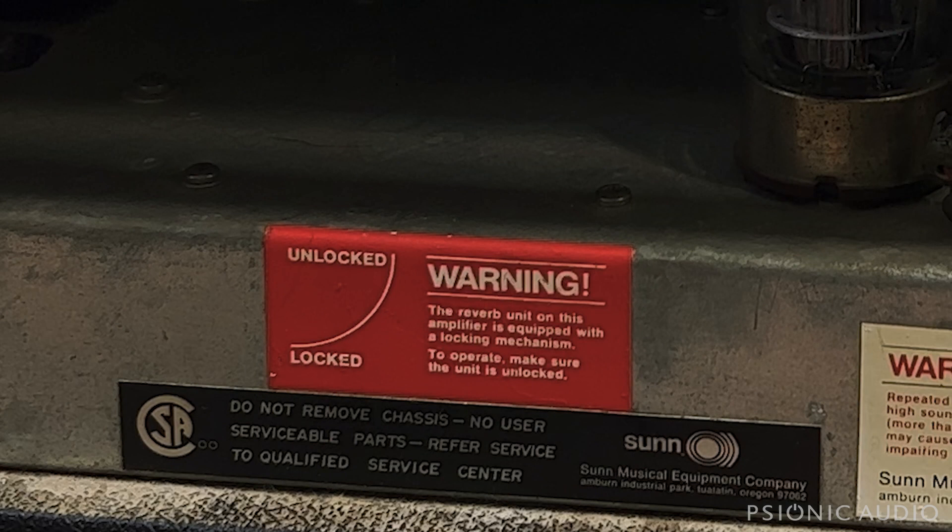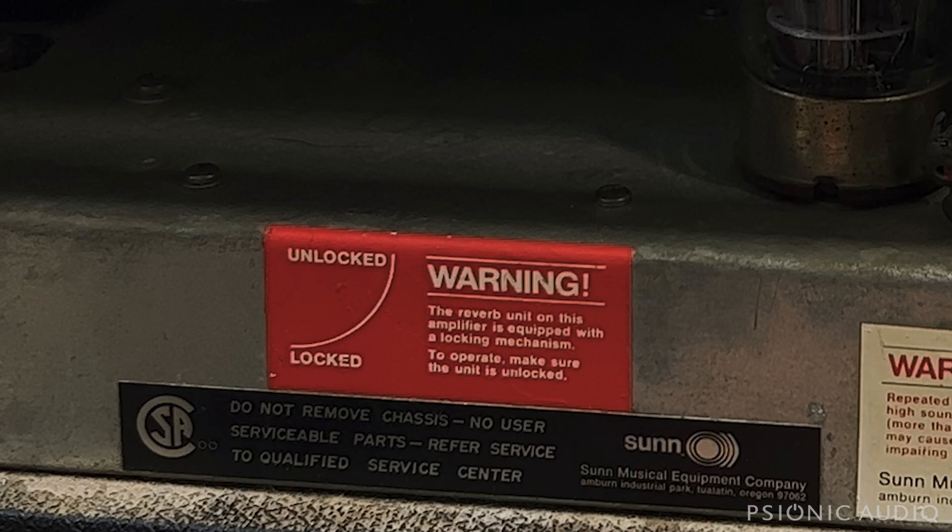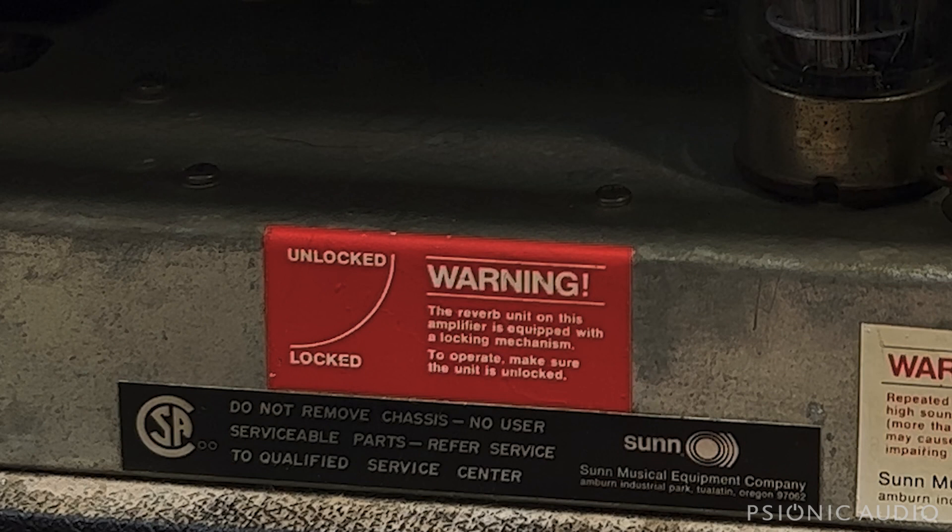Warning: the reverb unit on this amplifier is equipped with a locking mechanism. Make sure your unit is unlocked. The unit is unlocked — that may be the cause of no reverb, we'll get to that. It also says do not remove chassis, no user serviceable parts, refer service to qualified service center. Well, I guess that's just going to have to be me. Let's get this chassis out of here and see what's up.